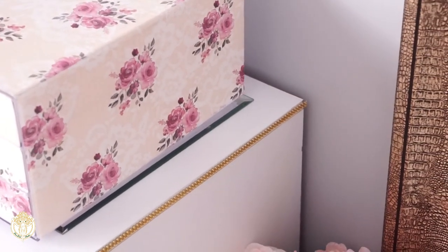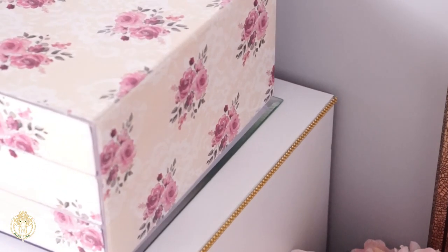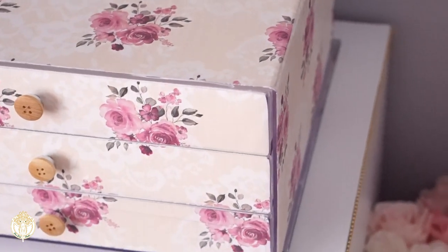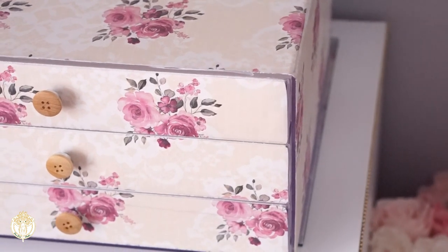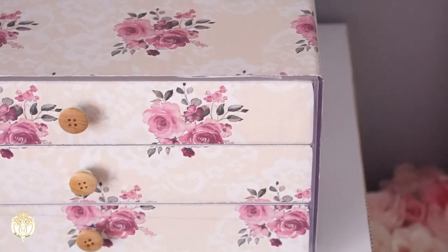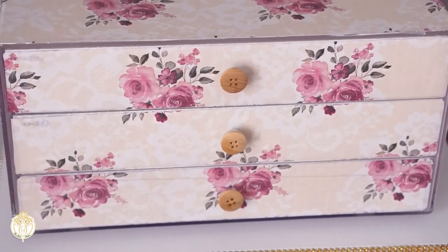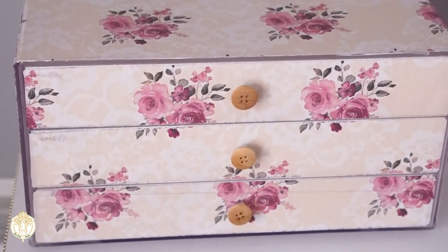I started on Friday and finished on Saturday to allow everything to dry overnight. This was the end result, and as you can see that Perfect Paper Adhesive is really matte — it does not have a sheen.